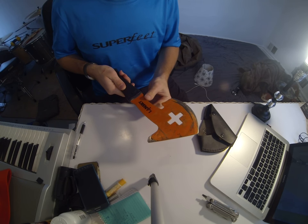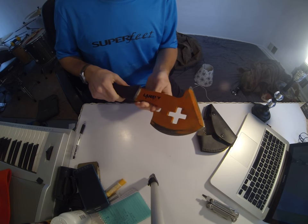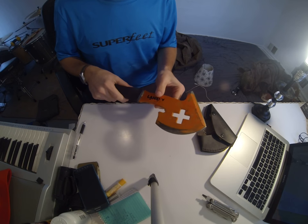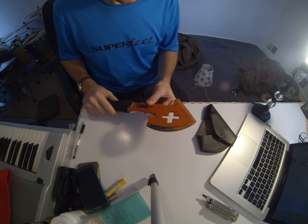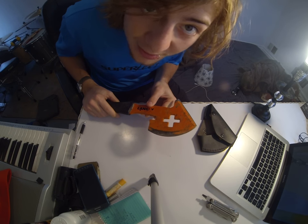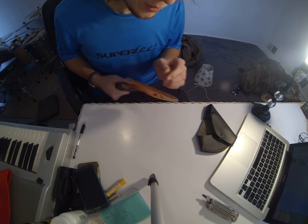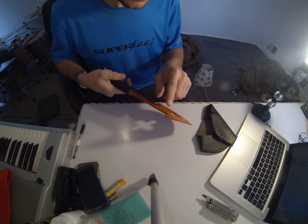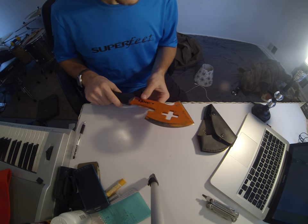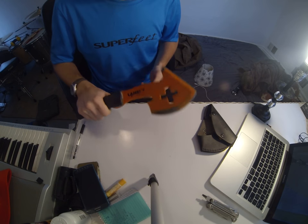This is made of 1075 tool steel, and to be honest, it's unbelievably tough. I have done nothing but try to break this thing — I've hit rocks and things with it, done all sorts of junk, and it just keeps begging for more. It's not going anywhere.